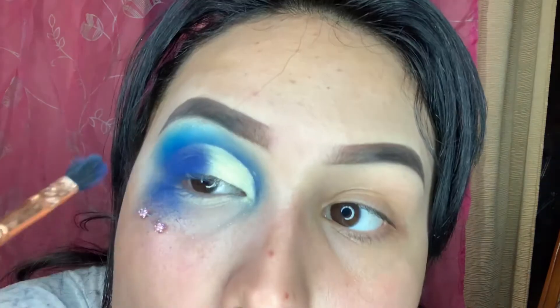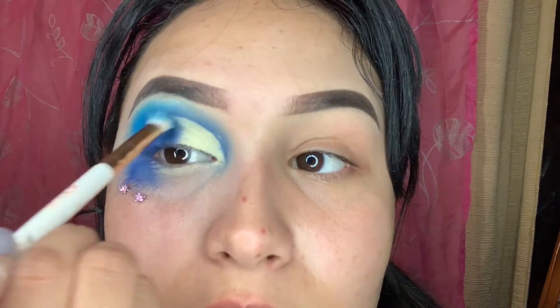I'm gonna go back in and blend with the blues. I'm gonna go back in with this light color and blend right here to blend them all together.